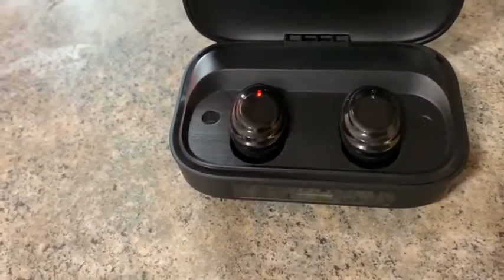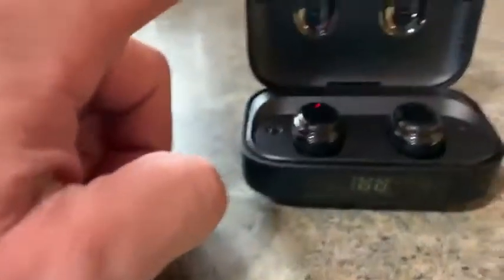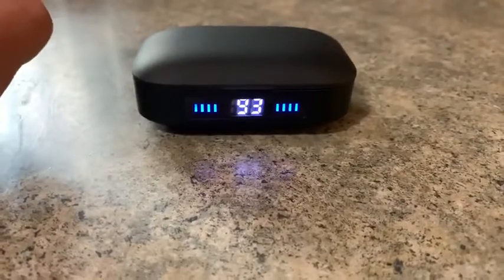They've already been fully charged so they won't charge a whole lot right now, but when you close the case the light comes on and shows you how much battery you have left.